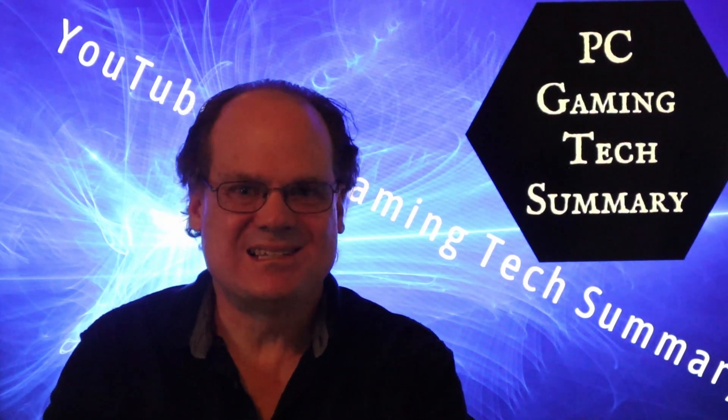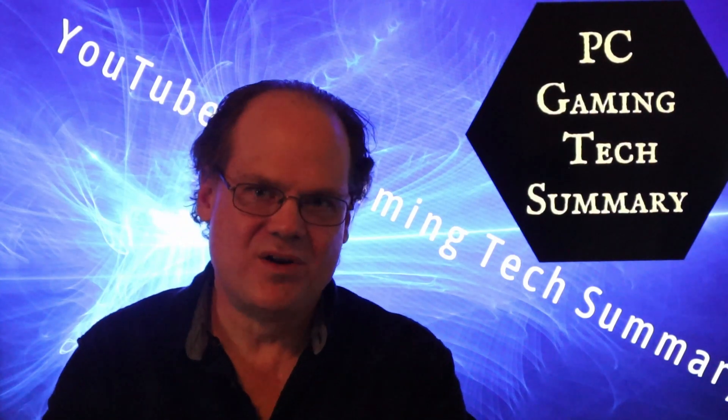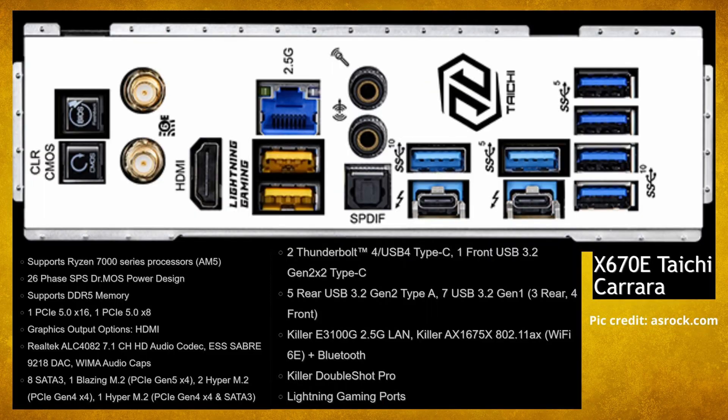Welcome to PC Gaming Tech Summary. I'm your host Gamer, and today we're going over the new ASRock X670 AM5 motherboards. We're going to look at the Tai Chi Carrera first. Carrera means white marble, so that's why it has that look. Now of course it supports Ryzen 7000 series processors with 26 phases.